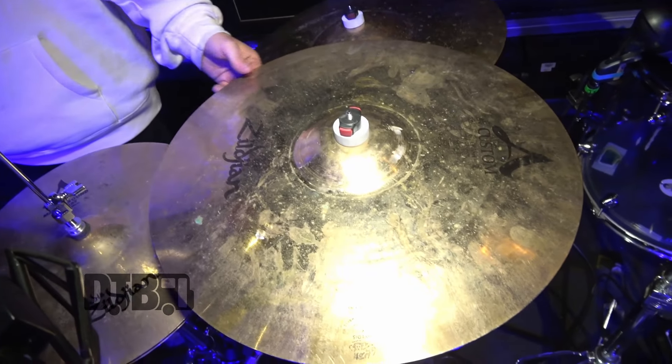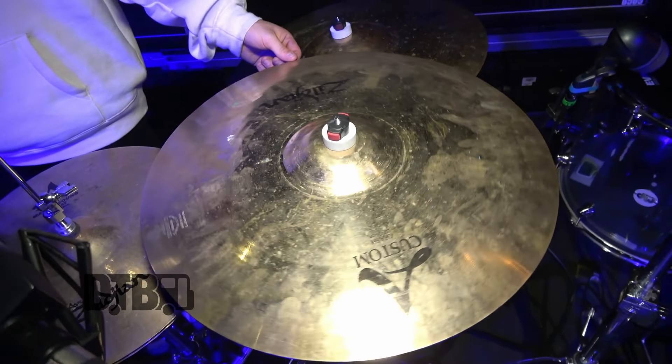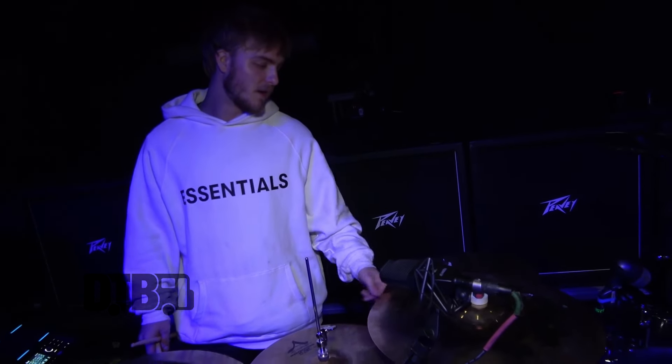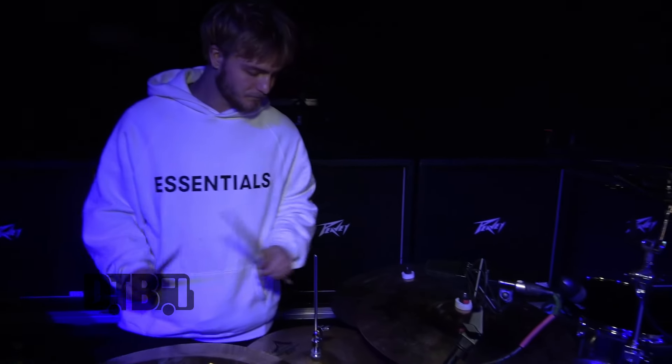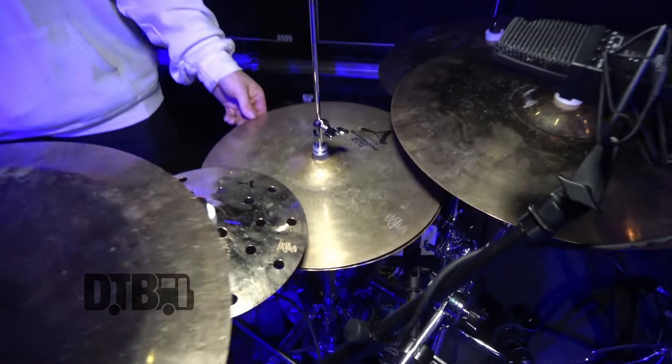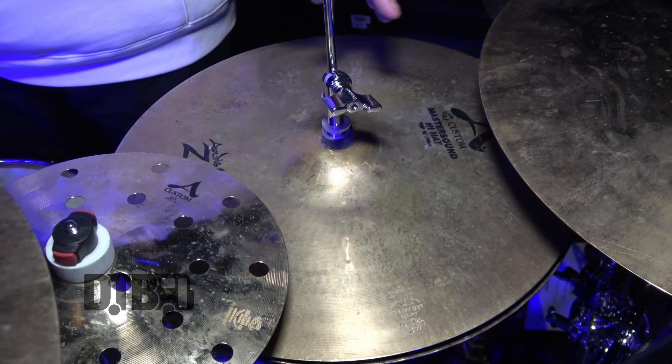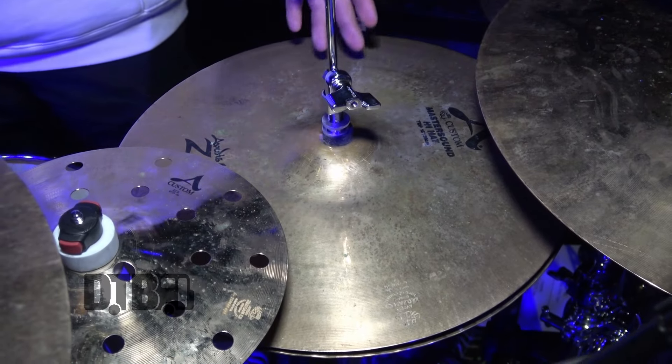Moving on to my main crash, which is an A Custom 20 inch — dirty as well, but that's how we are. I use this mainly throughout our whole set. For hi-hats I've been experimenting — I used to have a 14 inch but I've been doing a 15 inch A Custom Master Sound hi-hat. I'm thinking about trying the dark series that just came out, but I'm not sure yet. This really cuts through though for our hi-hat parts.